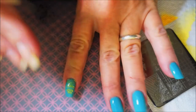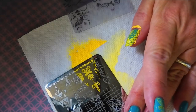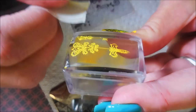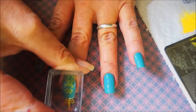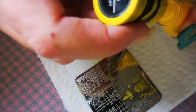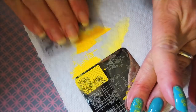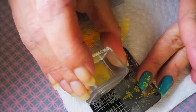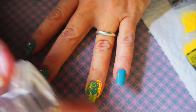We're gonna stamp this image on my pointer finger and then the same image on my middle finger. I'm gonna do something different on my ring finger — it's gonna match my thumb. I'm using a little piece of tape just to get any excess off. I'm not the best at lining up images centered down my nail, but practice makes perfect. The full image on my ring finger has flowers that'll let that base color peek through — tap tap tap.